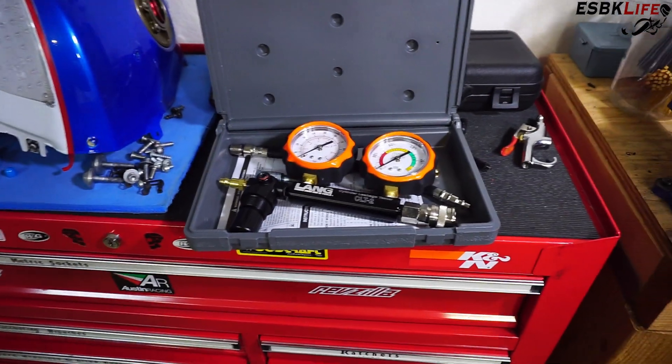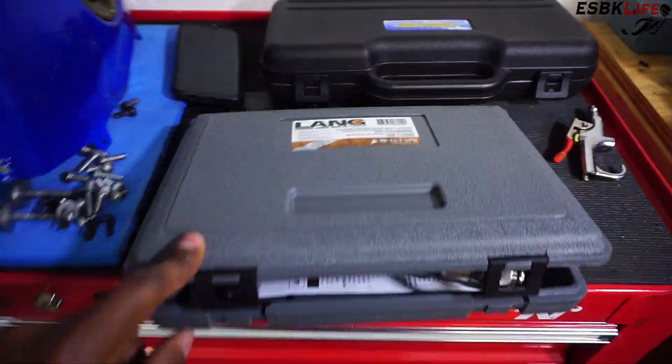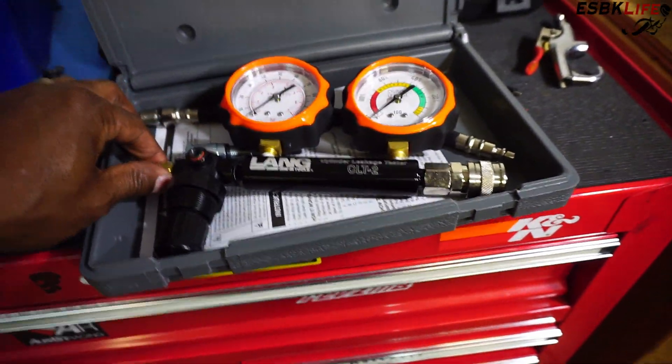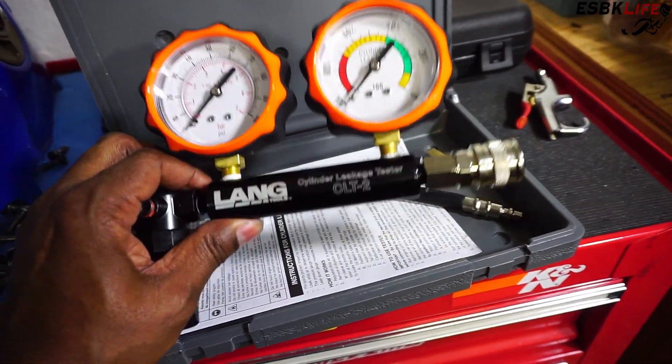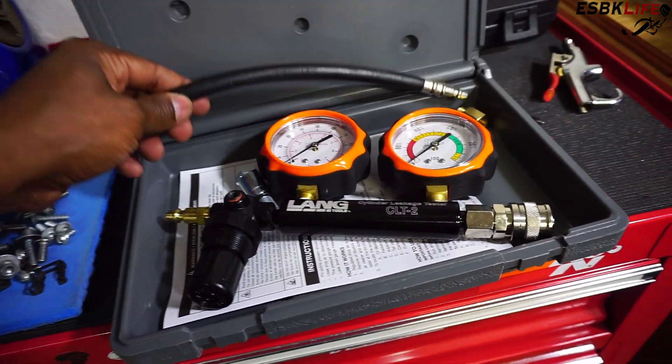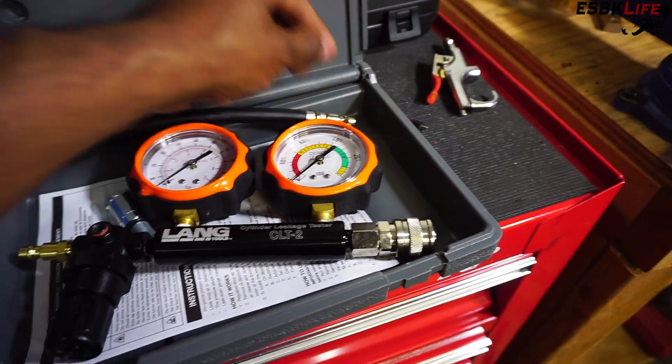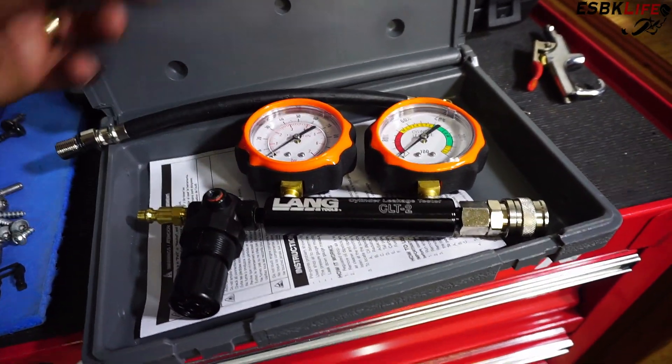So a leak down test is a little more detailed in what it can tell you about your engine. Without further ado, let me come on over here and show you what I got for my leak down test, then we'll go and test it on the bike. Okay, so here we have my Lang leak down test tool. It's a dual gauge, comes with everything you need — two gauges, a line which I already have, and then they give you a couple of adapters and some instructions.